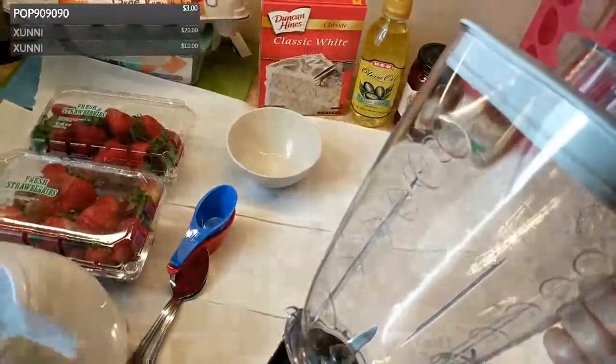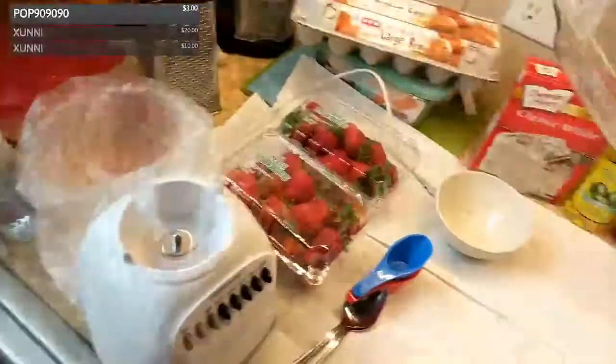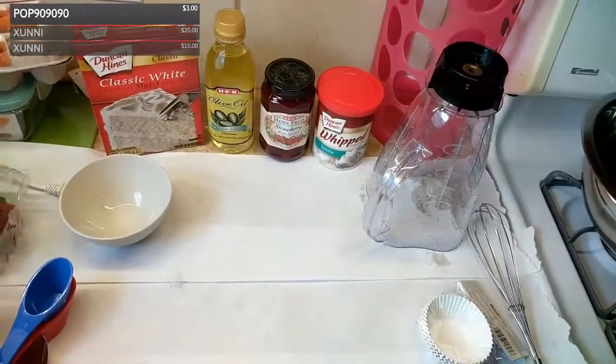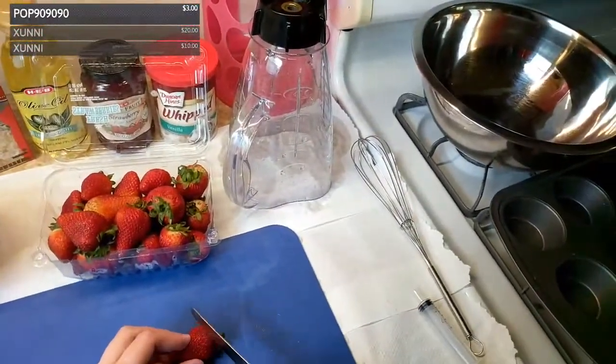We're going to be using this — I'll plug it in later. I haven't used it in a while so I'll give it a quick rinse and put it upside down to dry. Paper towel also works as a drying rack. When I'm cooking I do a lot of cleaning at the same time. I rinsed these strawberries out last night to prep them but I didn't cut them — I want to do everything on stream. I'll start removing the green parts.